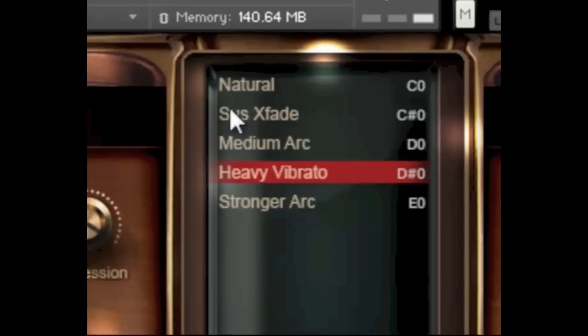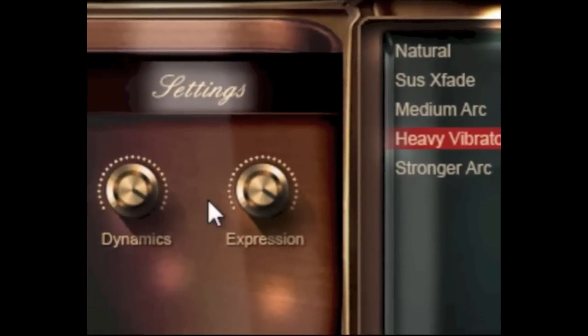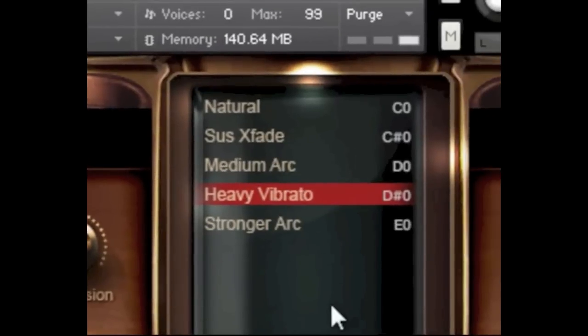Let me briefly play a very simple thing here and give you an idea about what the actual different arcs and sustains sound like. The X-fade is our crossfaded sustains and you can use the controls — CC1 and CC11 — on that. You can also use the arcs here to give different feels, so let me just try to play that so you can get a feel for it.